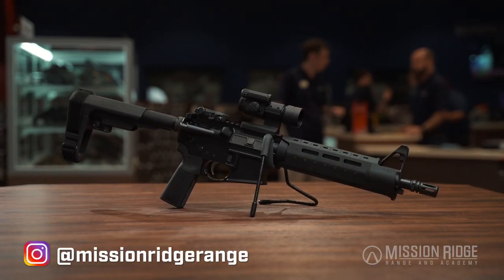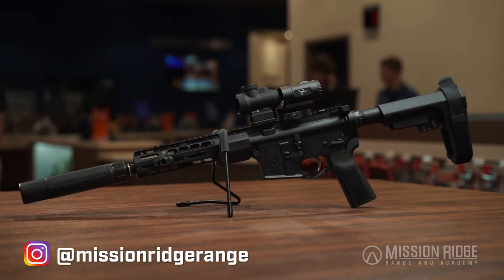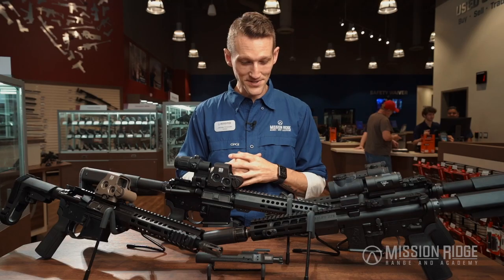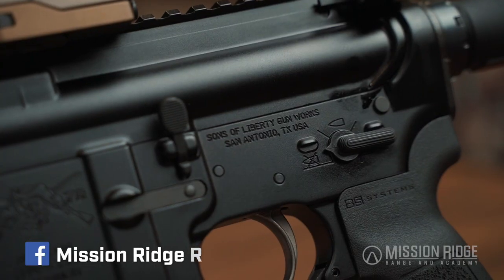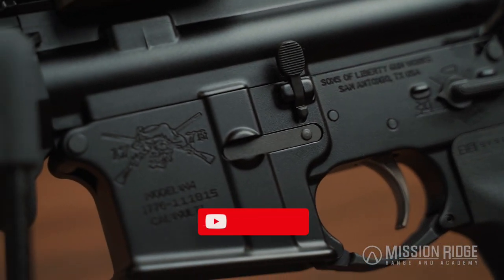All in all, Sons of Liberty is easily one of the best investments you can make, whether you just want to leave it stock or you want to build it up — either way you're not going to be disappointed. It's easy to see why Sons of Liberty is becoming one of the premier AR-15 manufacturers in the country.